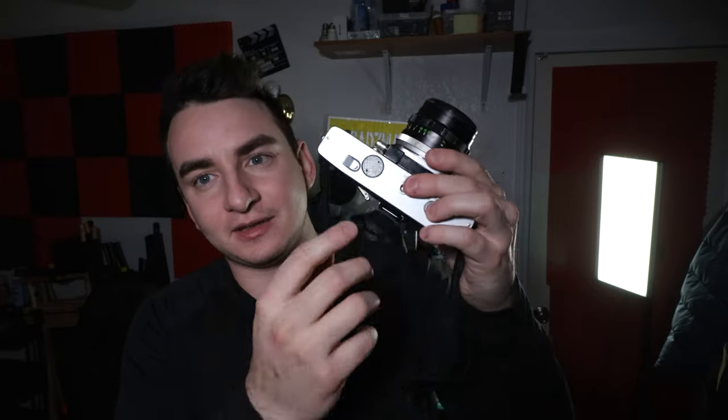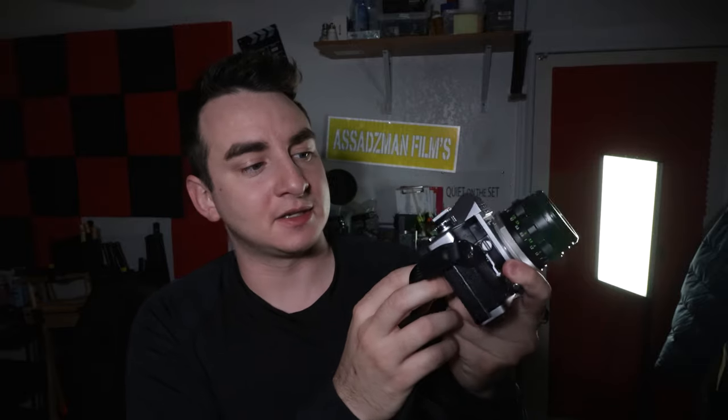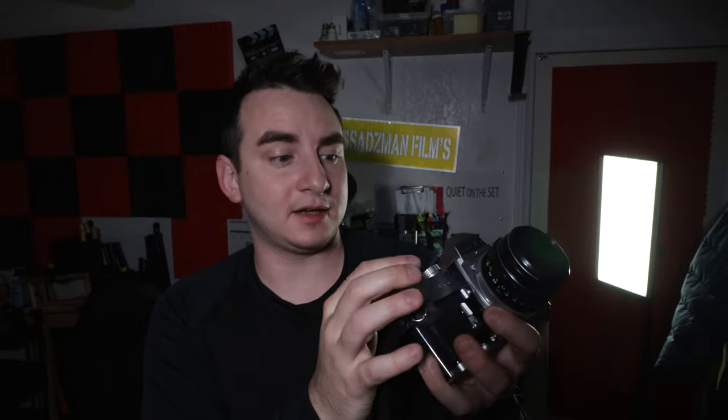I don't have a battery in it right now — the battery goes right here — so I'm just using it all mechanical. I have my shutter speed set to 500 and my ISO is at 400 because I'm using Kodak Ultramax 35mm film, which is already at 400. Using the Sunny 16 rule, the closest thing to 400 is 500, so I just leave my shutter speed at 500.